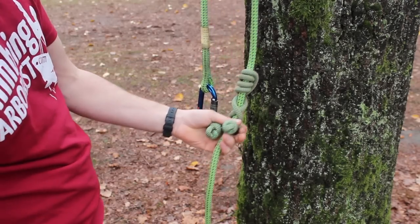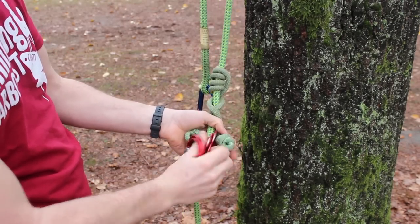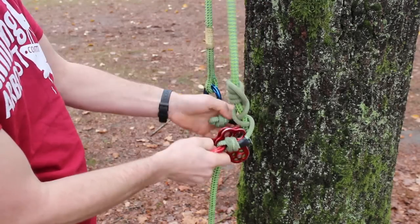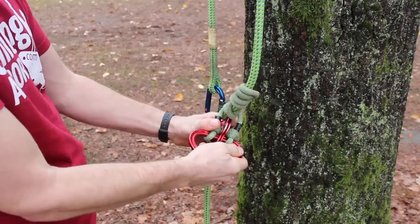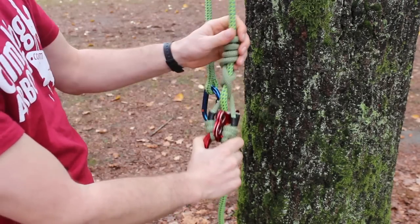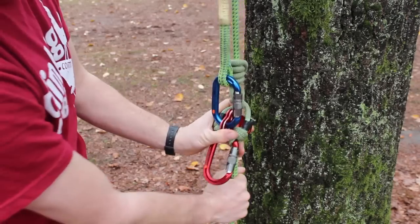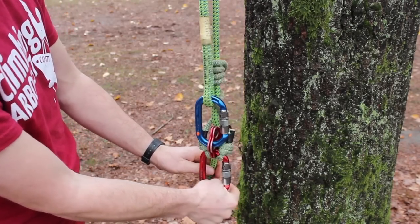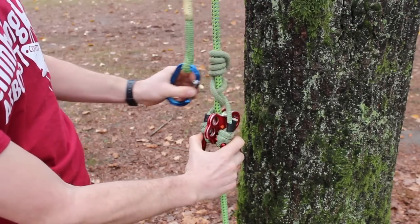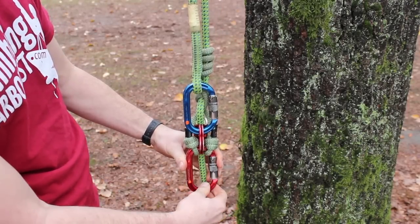Once you've set the friction hitch, take the triple attachment pulley, separate the two sheaves, place it below the hitch and then take the carabiner and go through the bottom hole of the triple attachment pulley, then spin around the carabiner so the gate opens at the bottom. Then take the termination end and you can either connect it in the middle hole like I've done here, or you can also connect it through the top hole, leaving the middle hole available, which can be beneficial for work positioning systems.